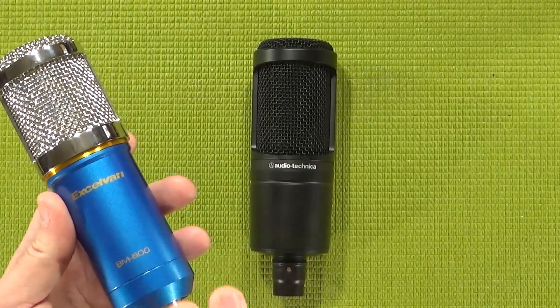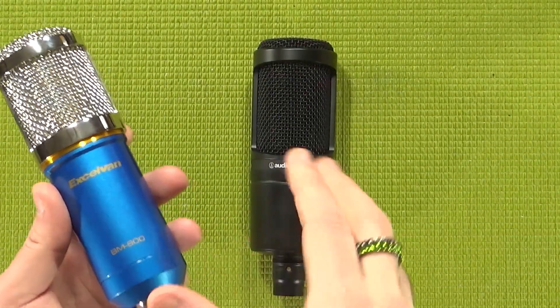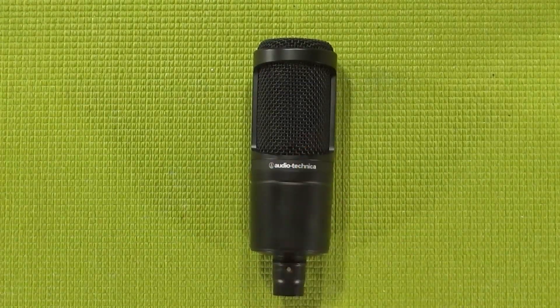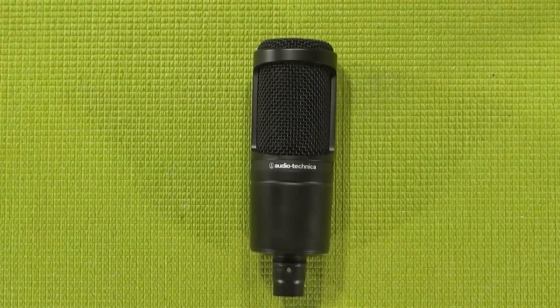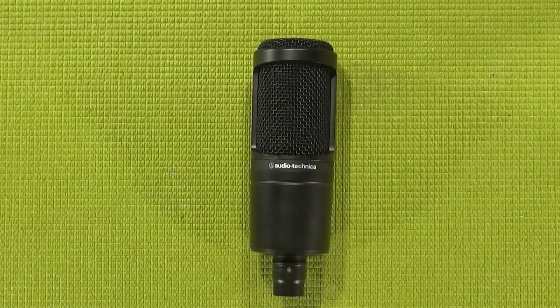The BM800 can get around that by using an XLR to 3.5mm cable, and it works, but only so well. I tried the same cable on the AT2020 and no luck. That means you're going to have to get yourself a phantom power supply of some sort, be it a cheapo $20 power driver or the mixer that I showed in the BM800 video.